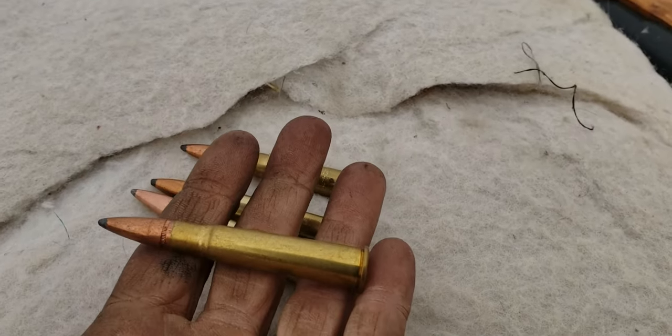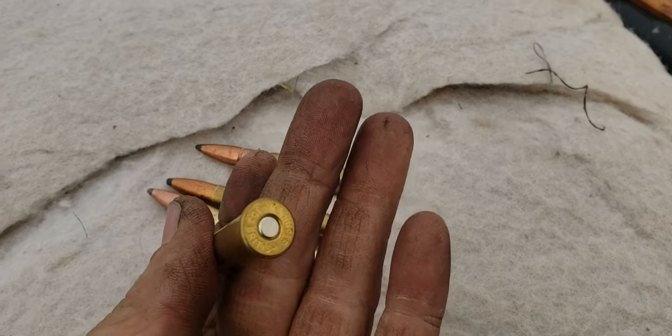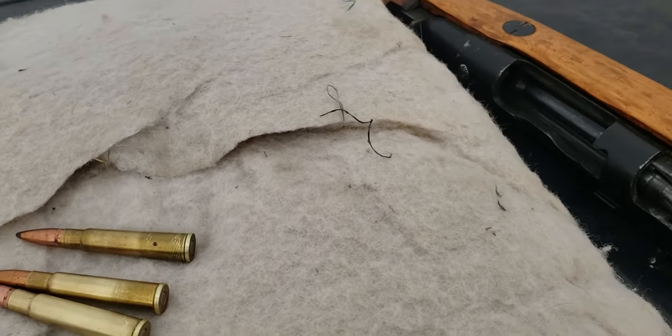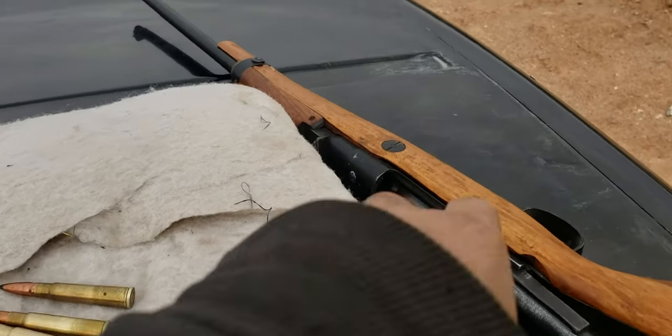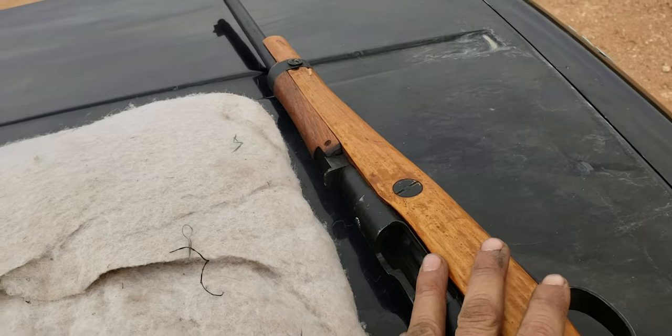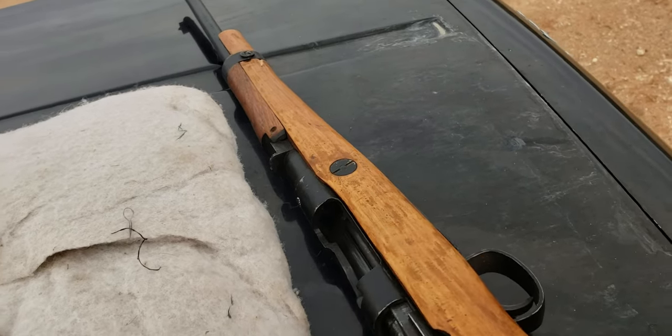There's some .303 — regular British stuff. I know I was going to forget something; I did forget the Japanese rounds of 7.7 rimless for this rifle. But I wasn't really going to shoot those anyway.